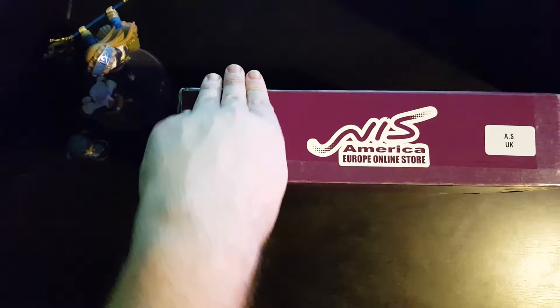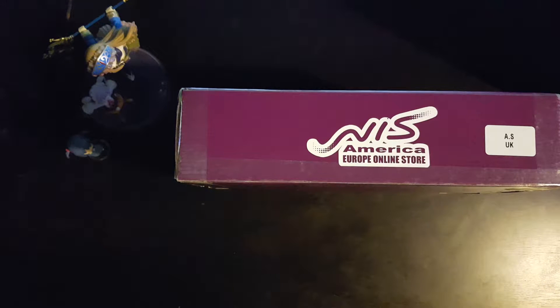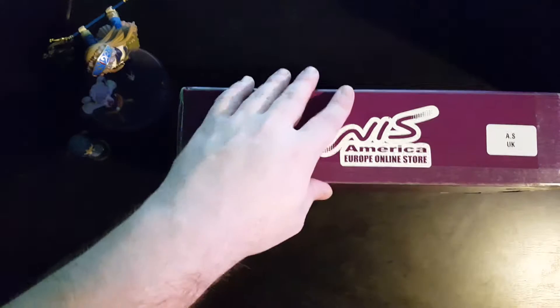Without further ado, I'm going to move the Alchemist to one side and actually unbox this. It's got a lovely delivery box from Nisa and Nipponichi Software America Europe, which makes no sense to me whatsoever — not only because I mispronounced Europe, but anyway, let's get into it.